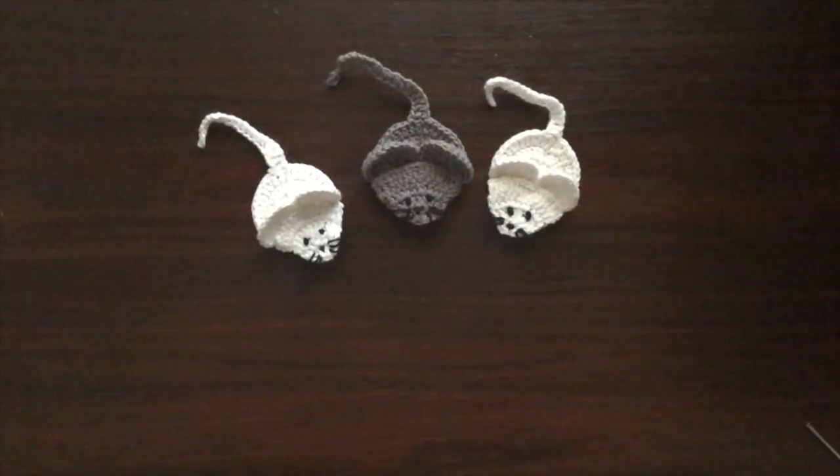You'll also need sewing or embroidery cotton for the eyes, nose and whiskers. Also a sewing and a darning needle. The stitches we'll be using today are chain, slip stitch, single crochet, half double crochet, double crochet, and decrease double crochet and decrease half double crochet.